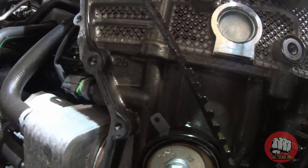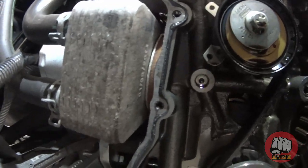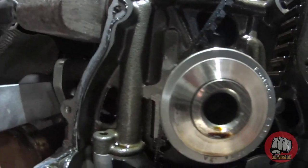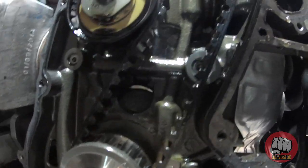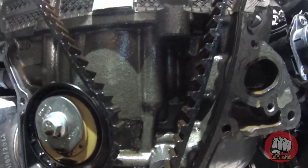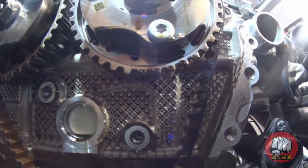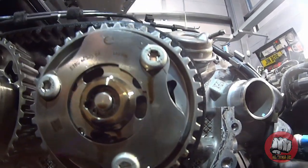Here's a little look at the wet belt in all its glory, and you won't really be able to do this yourself at home to save some money unless you buy some fairly expensive tools, like a torque amplifier for the bottom crank bolt because that's ridiculously tight, and also the locking tools for the top cams.